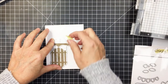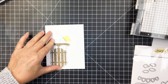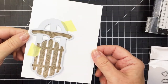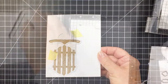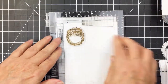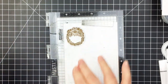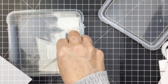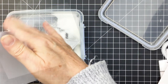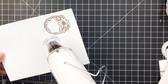Now I'm going to take the coordinating die from the die set and die-cut out that sleigh, which will be ready as an embellishment for my card front. I'm going to set it aside and then stamp out the wreath again with that same Gathered Twigs ink. I'm going to go ahead and do heat embossing on that as well to get that really nice raised edge detail on the wreath.